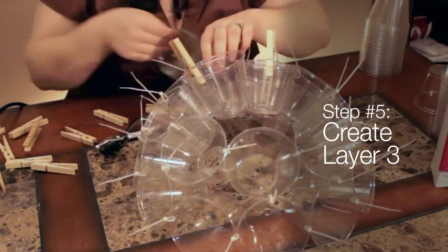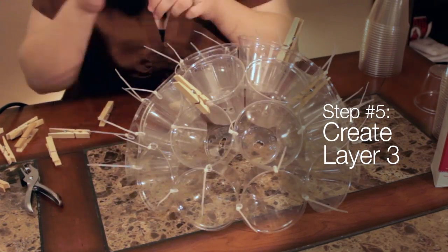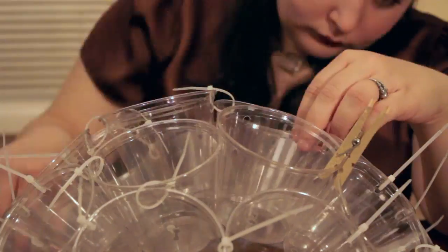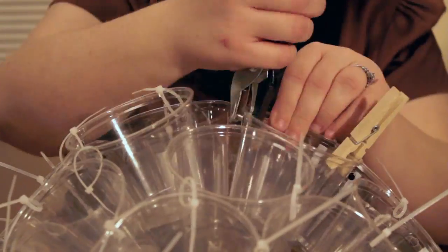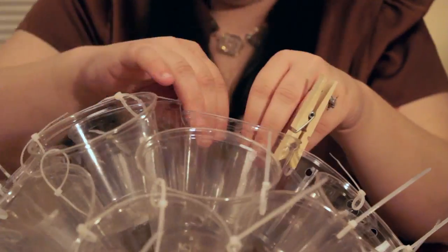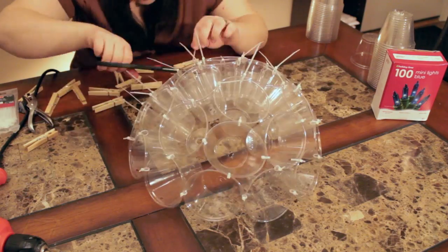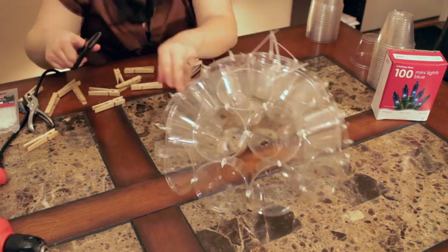Step 5 is layer 3. Layer 3 has 4 cups. Place the cups on top of layer 2, again using the clothespins to hold them in place. Align as many holes as possible and loosely attach with zip ties. You will probably have to make additional holes with the hole punch to securely fasten the cups. Tighten the zip ties when finished and trim the ends of the zip ties on all three layers.